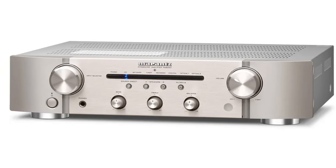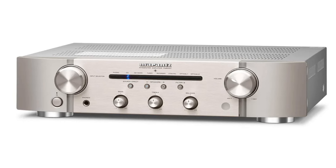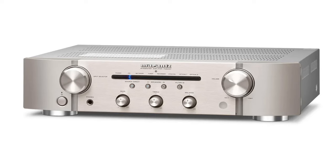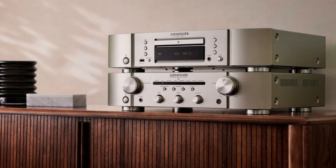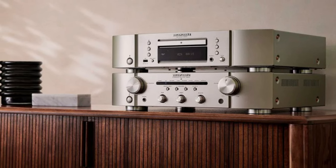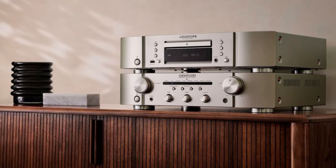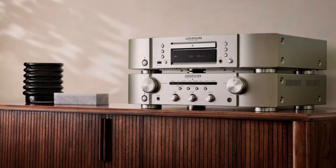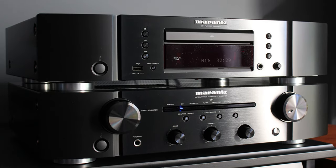It boasts trademark Marantz styling and is a solidly built, nicely finished integrated amplifier with traditional hi-fi appeal. Improvements include a new DAC and new filters, which can be switched between when you're using the amp's digital inputs, plus new components in the power amp and phono stages — the latter also gets upgraded circuitry. The results speak for themselves: the sound is smooth, full-bodied, and balanced, with a pleasing spaciousness. Another quality hi-fi amplifier from Marantz that should please most people in their systems.